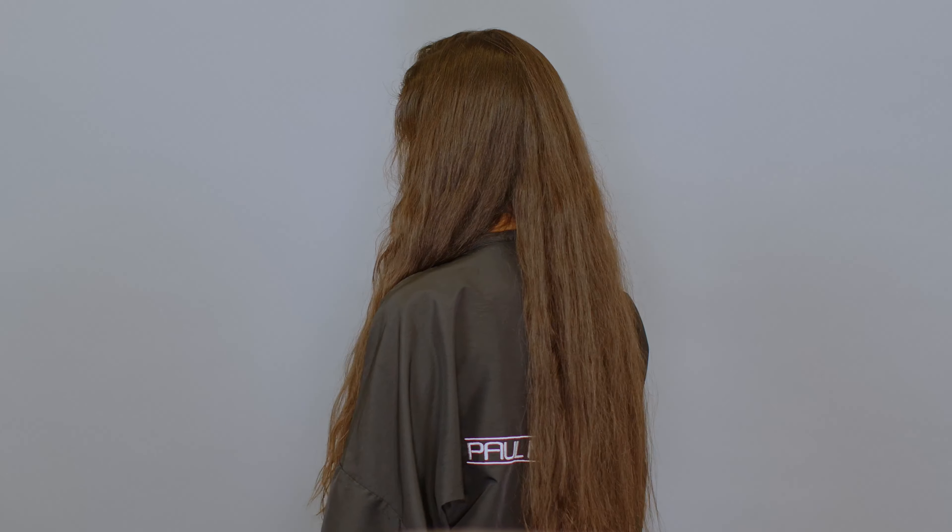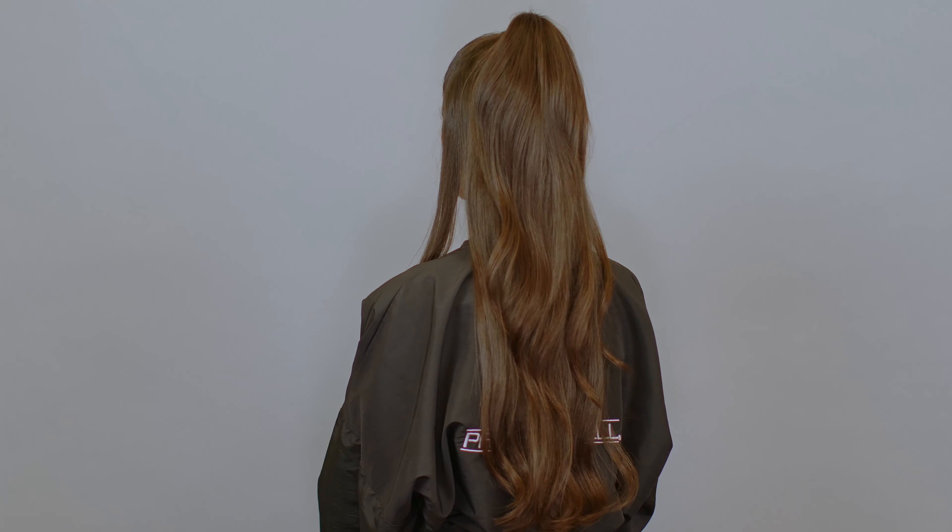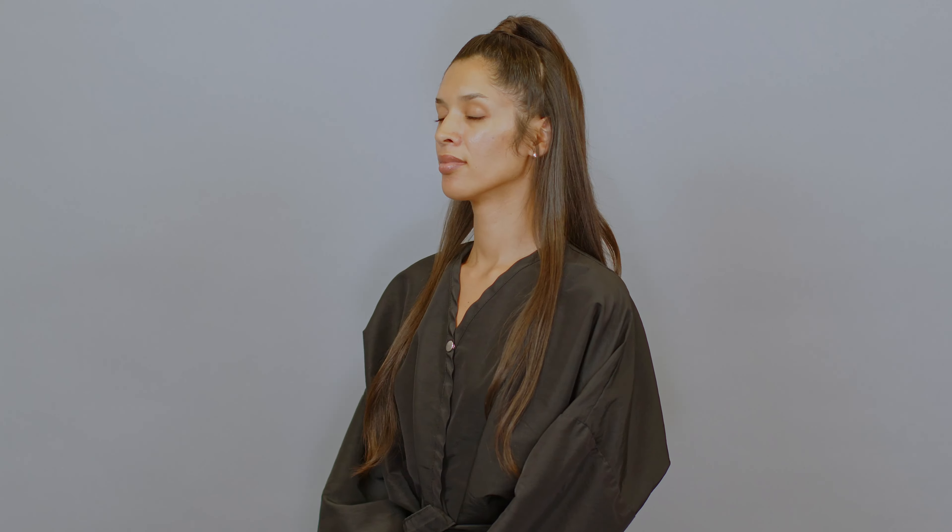I love a good ponytail and although it may seem simple there are definitely some tips and tricks that help get the best finished result. We're going to be doing two today: one will be a beautiful bodified half-up style, and a fun sleek pony that I can't wait to share with you. For Ayla's first style we're going to be doing a beautiful half-up bodified ponytail look — this will be a great way to have a modern twist on the classic ponytail.